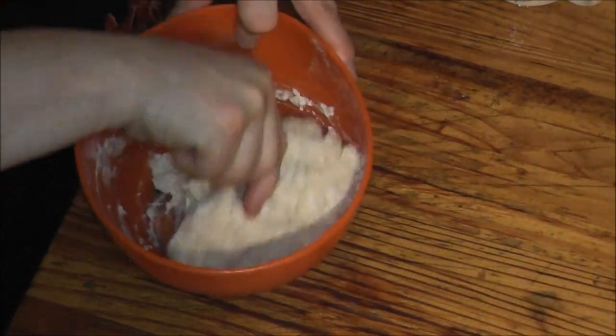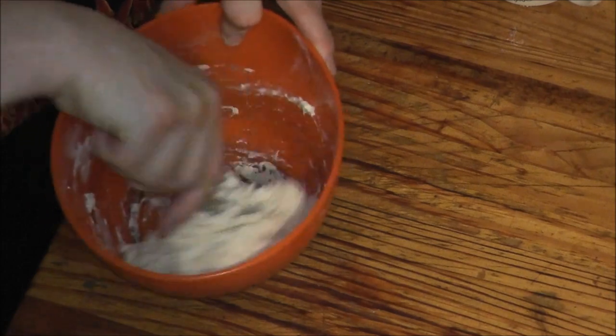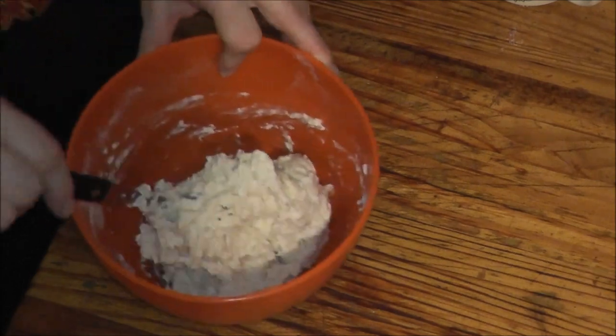That's a lot better — like it used to be at school all those years ago.